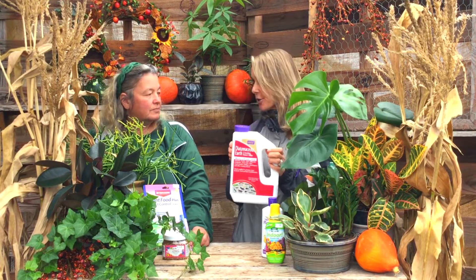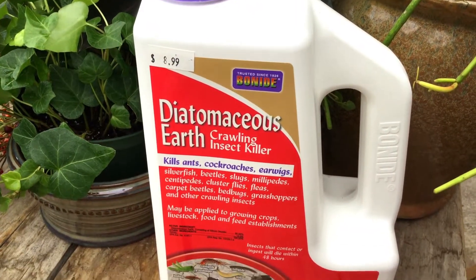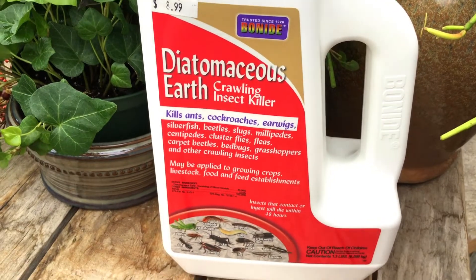One other thing if you want to be really thorough: use diatomaceous earth. It's an organic product you put on the soil, and it helps get rid of crawly critters like ants and mealy bugs — things that aren't really harmful to the plant but are a nuisance inside the house.